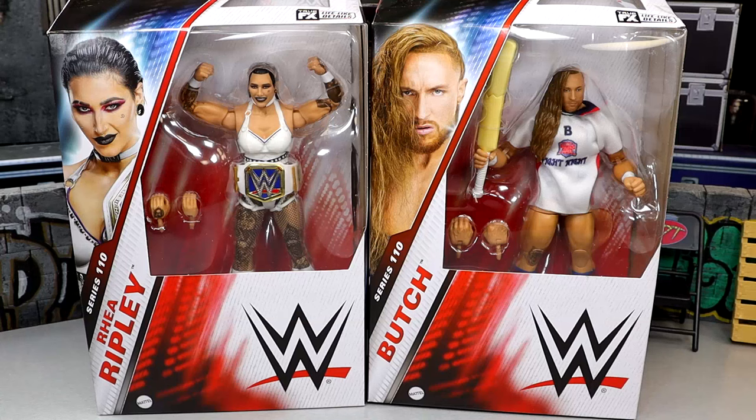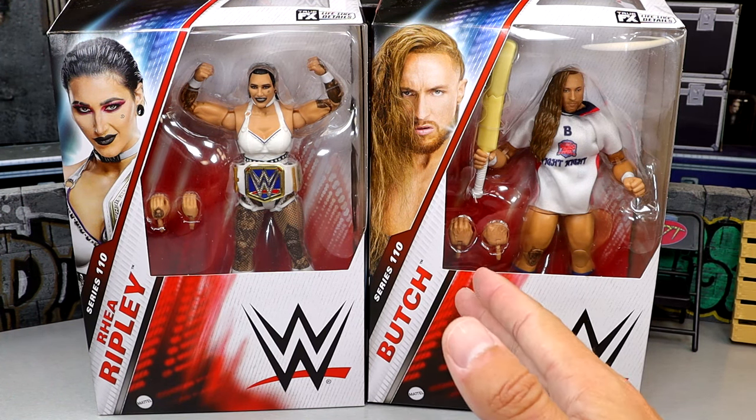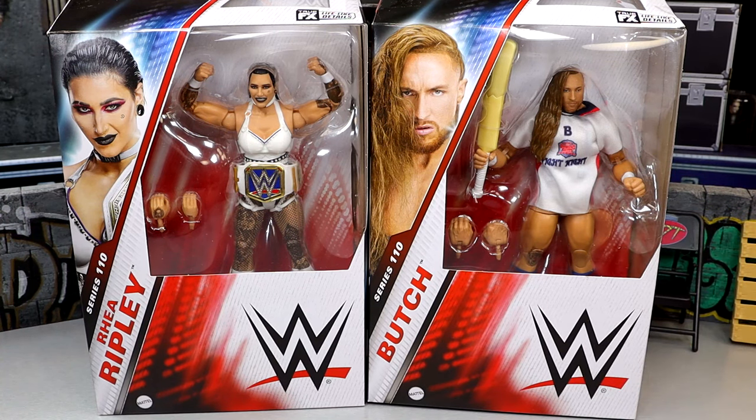What is good everybody, today we are taking a look at the WWE Elite Series 110, Rhea Ripley and Pete Dunne. I know it says Butch, but that character never existed to me — it's Pete Dunne, it's always been Pete Dunne. Always been a big Pete Dunne guy, and always loved Rhea Ripley as well, so this should be fun.